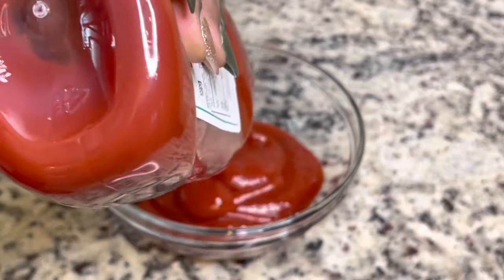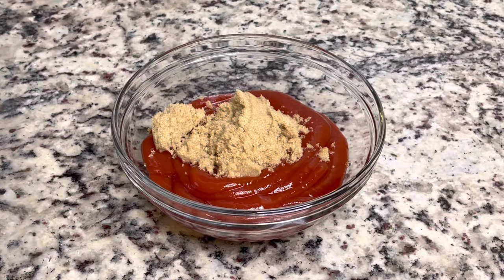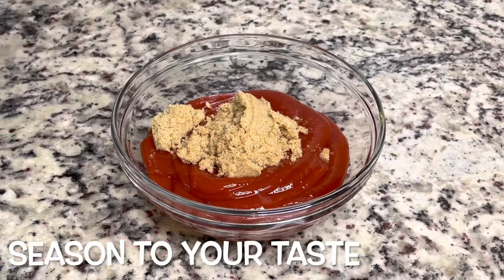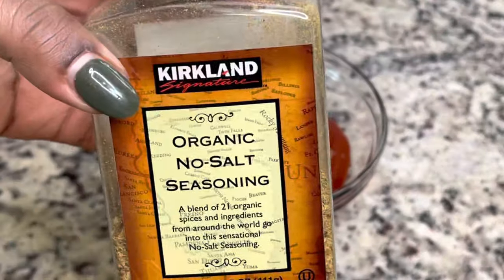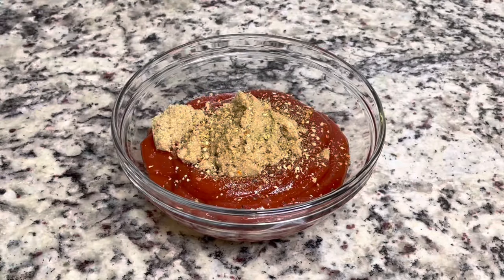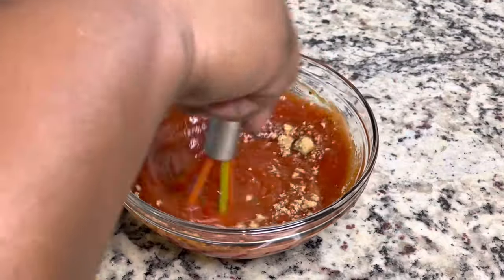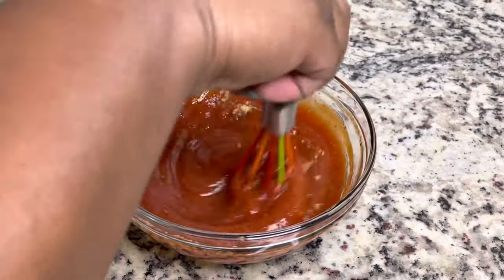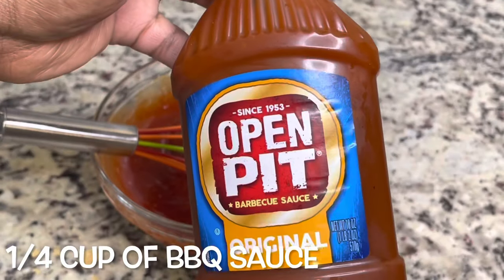Then you're going to make your sauce. I'm going in with two cups of ketchup and one fourth cup of brown sugar. Season this to your taste. You could also add in a splash of liquid smoke if you want a nice smoky flavor. I'm also going to add in a little bit of barbecue sauce — your choice. I had Open Pit, so that's what I used today.